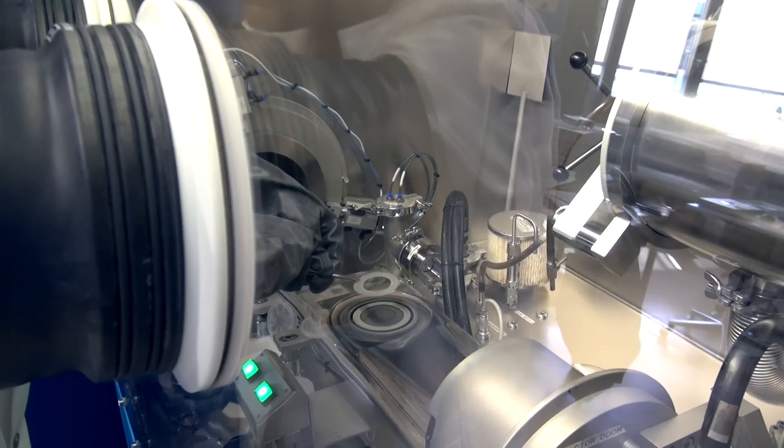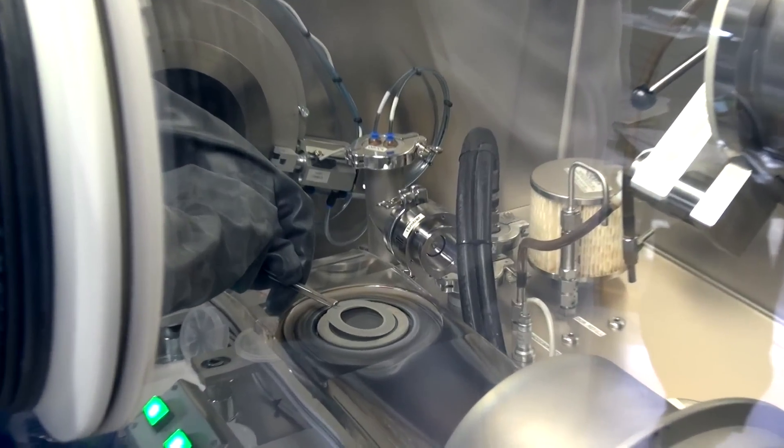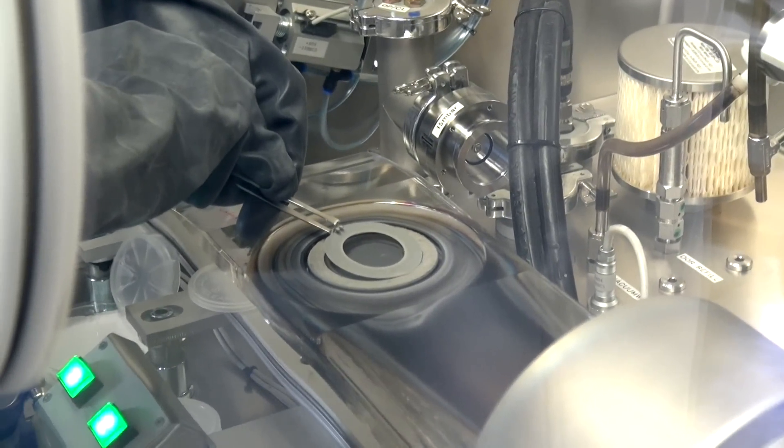By defining the geometry of the crystals and the orientation onto the glass, we are able to select the color of emission. The marking of the glass remains invisible under normal light.